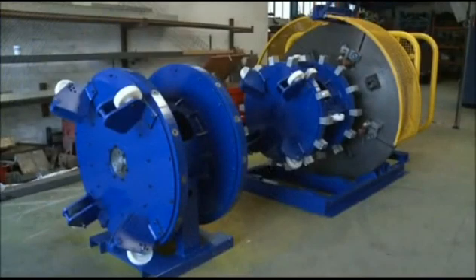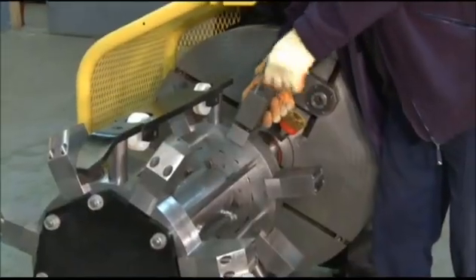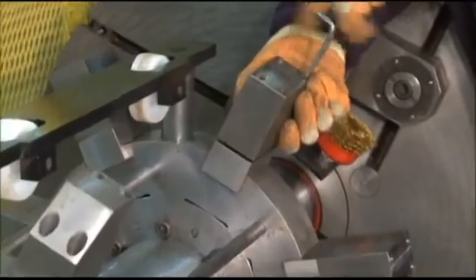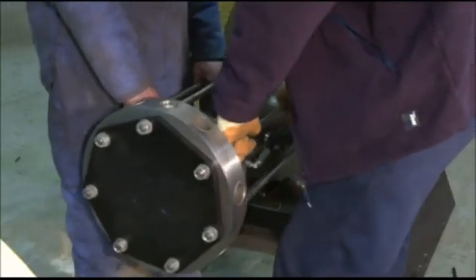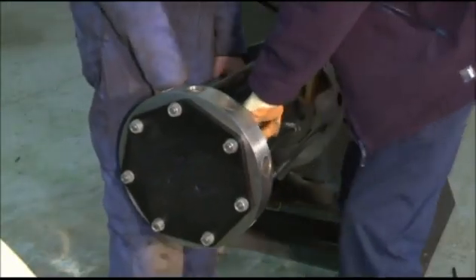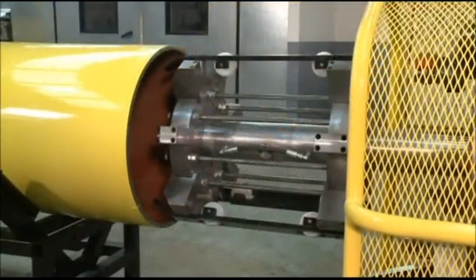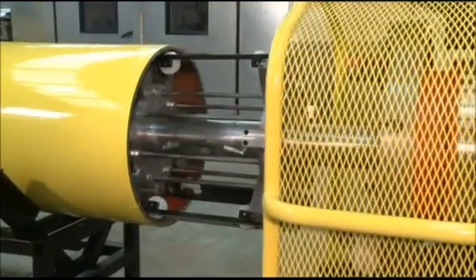The machine clamp can be quickly changed from one pipe size to another by fitting the appropriate locator pad extensions. To maintain rigidity and machining accuracy, a clamp extension cage is used to accommodate larger pipe diameters. Clamp cage skids are fitted to protect both the pipe and clamp cage during insertion and removal of the machine.